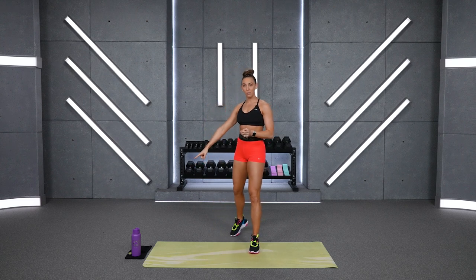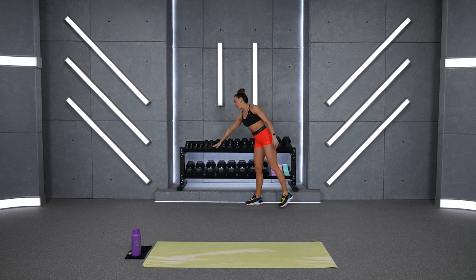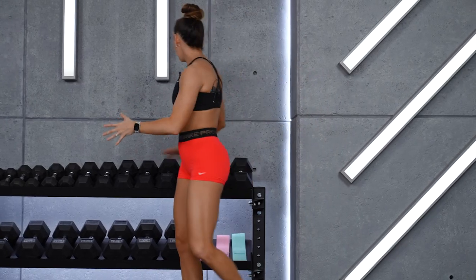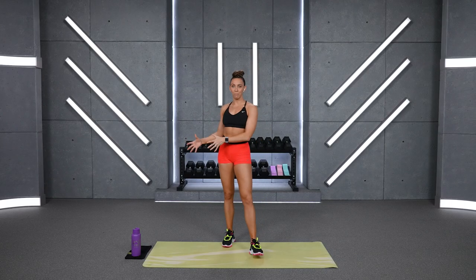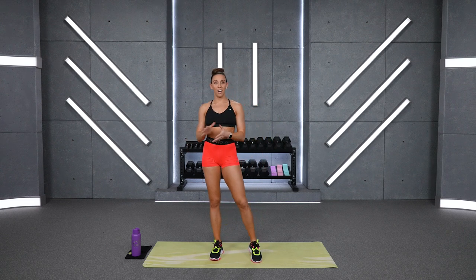So grab your water and your sweat towel. As far as dumbbells, I'm going to stick in between my 8 and my 30-pound dumbbells today, so anywhere from 8 to 30 will give me a light to medium-heavy range. We're going to finish it out with some power move combos at the end. In the beginning, we're going to switch it up with a little variety, so make sure you're ready to crush this workout.